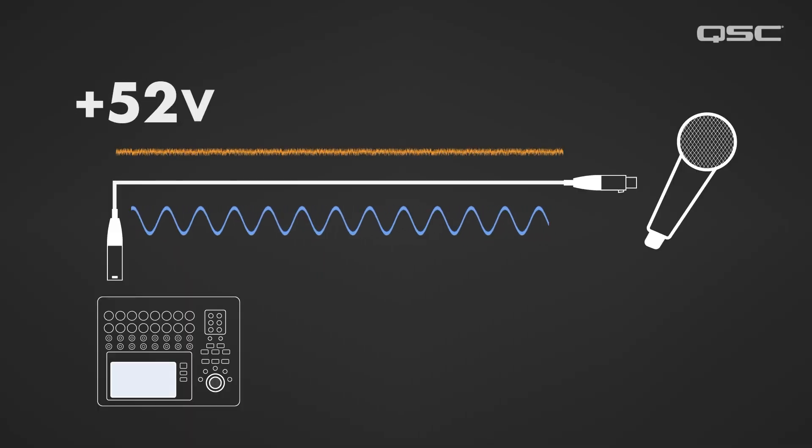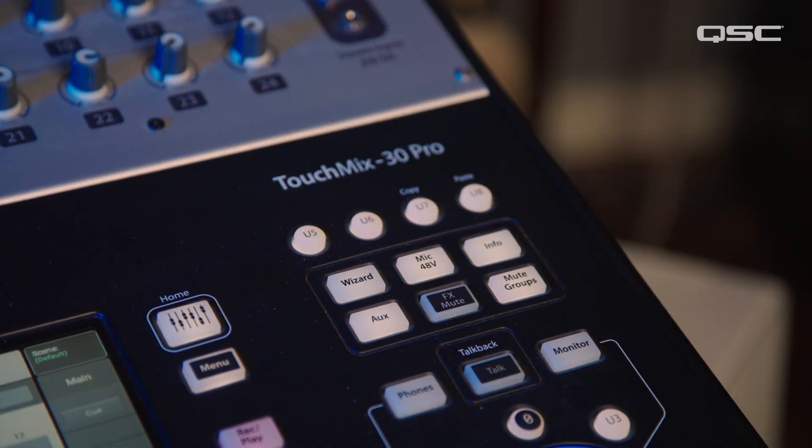It's actually called phantom power because when it's engaged, you can't even tell that it's happening — hence the term phantom. Phantom power ranges between 12 and 52 volts, but 48 volts is the most common, which is why the phantom power button on your mixer is usually labeled 48 volts.